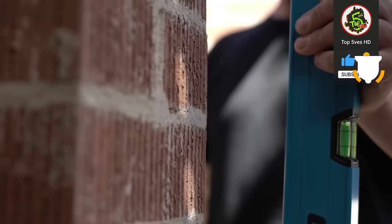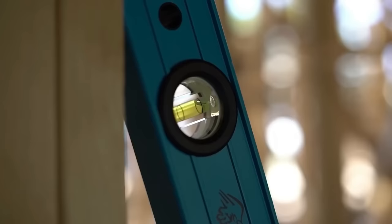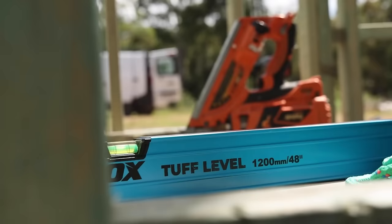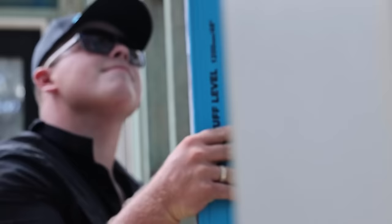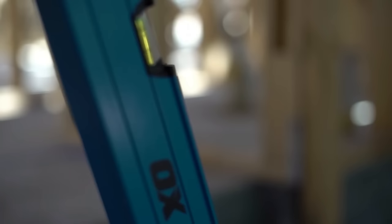These levels ensure accuracy in tasks such as leveling walls, floors, and furniture. Available in sizes ranging from 600 mm to 1,800 mm, the OX TUV level range caters to diverse project requirements, providing versatility and dependability for both DIY enthusiasts and professionals.